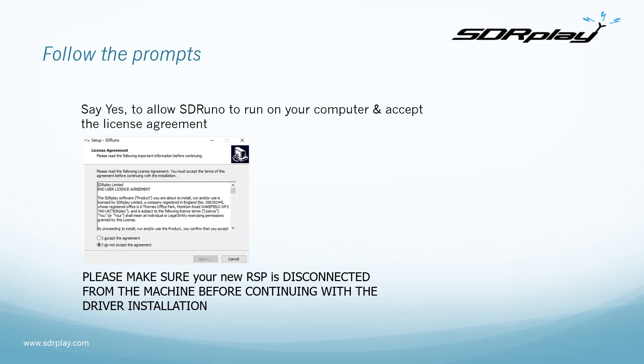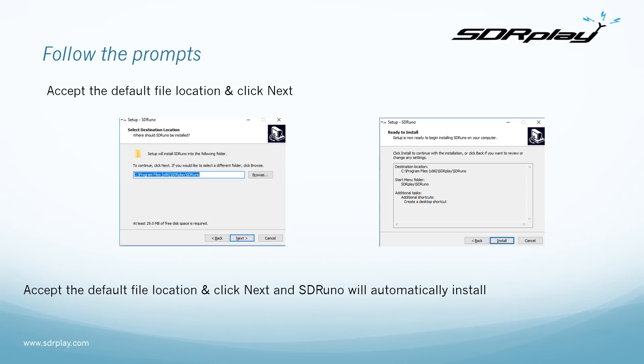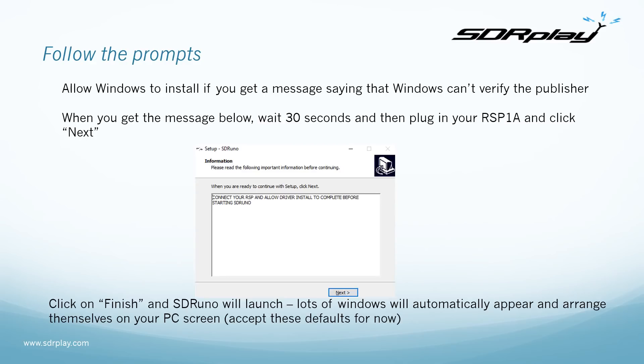At this point, still make sure you haven't connected your RSP via USB cable yet — wait until the driver has been installed. Accept the default file location, click Next, and SDR Uno will automatically install. You may get a warning saying Windows can't verify the publisher; just say that's okay. When you get the message saying 'Connect your RSP and allow driver install to complete before starting SDR Uno,' wait 30 seconds to be sure the driver is ready, then plug in your USB. Click Finish and SDR Uno will launch, with windows automatically arranging themselves on your PC — just accept that arrangement for now.